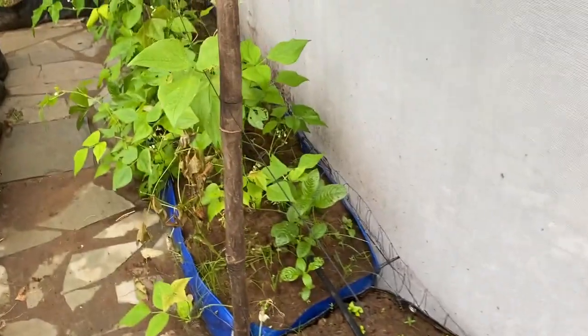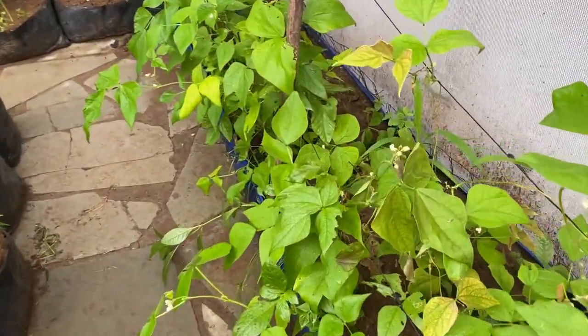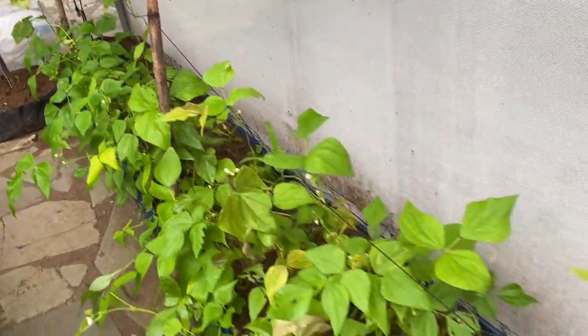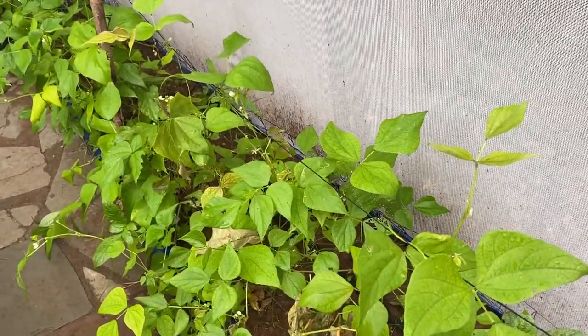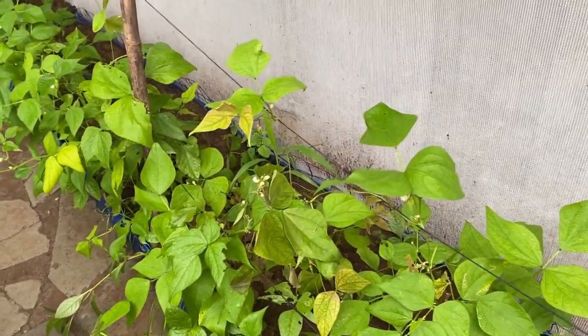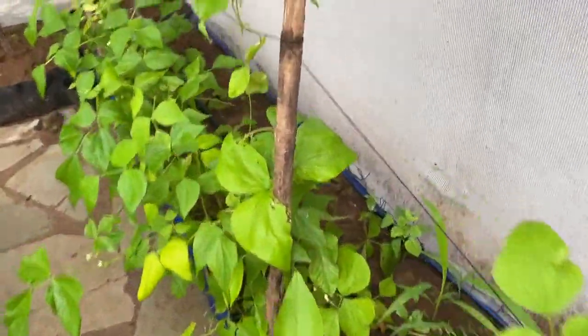Next in the line is French bean, and you can watch and see the flowering is set. This French bean is going to give me pods in a couple of days. We have planned to put this legume first and then relay crop it with the tomato plant — so once the flowering is done, around 35 days, we will plant tomato as an intercrop.